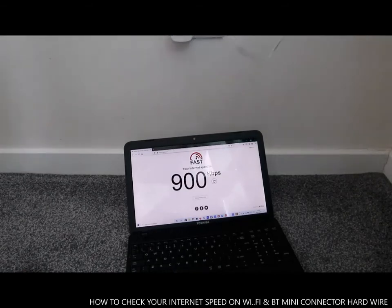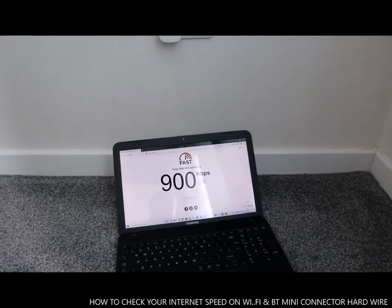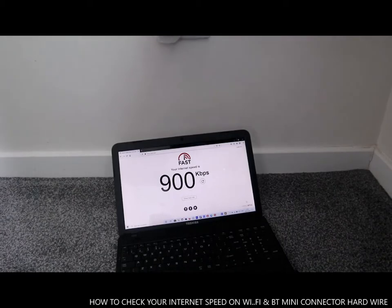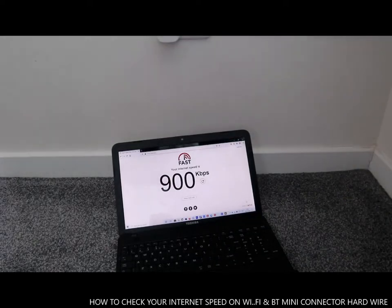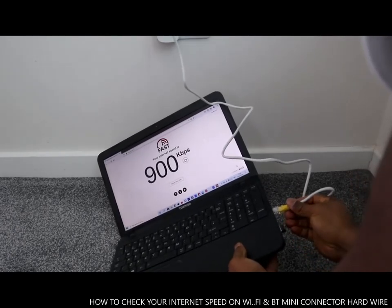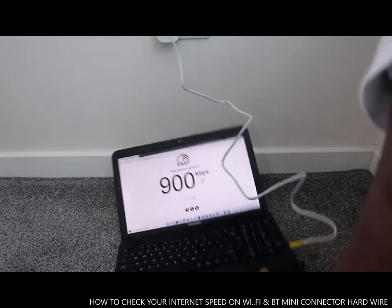You see what I mean? 900 KB! This actually shows you that this gadget is really very good and it's working. Can you see that? Unbelievable — 900 KB without it, but this gadget gives you a massive difference.